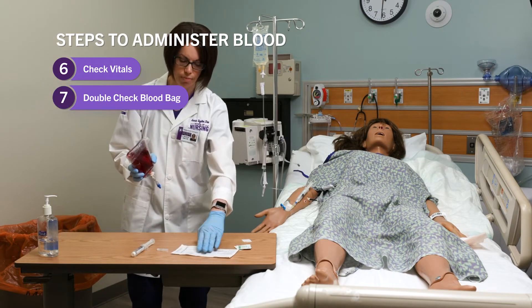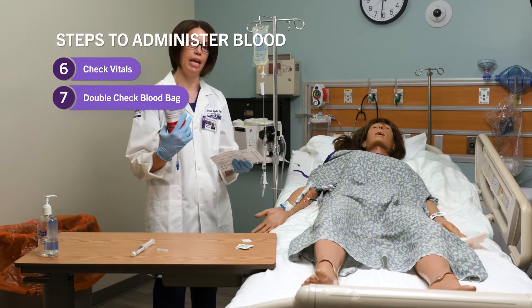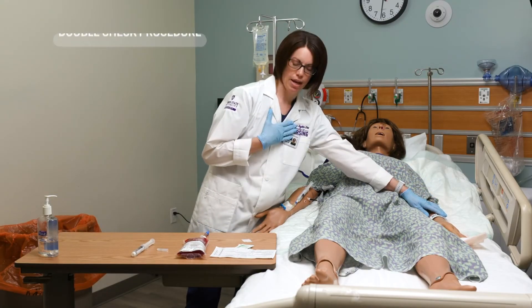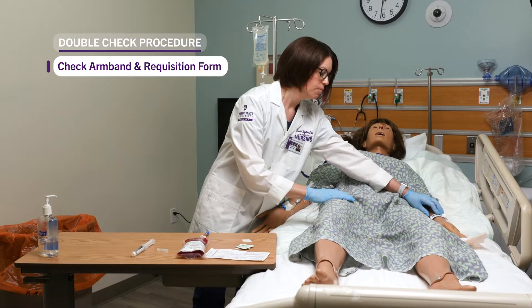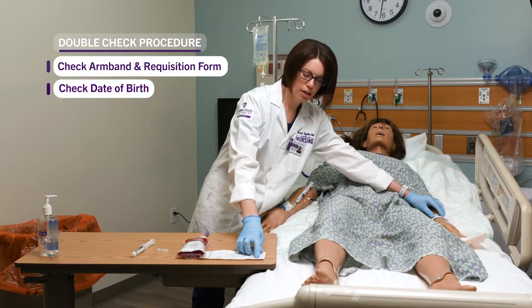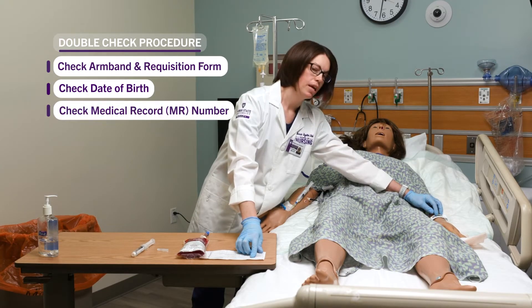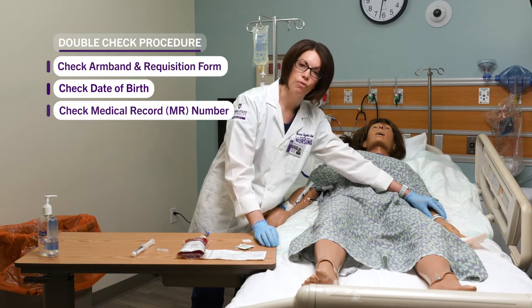Next I want to do a double check. I'm going to take a second RN and do a double check with them to make sure it's the right blood for the right patient. We have the blood product and the requisition form. One person looks at the armband, the second person looks at the blood requisition form. I'll check the name — say it out loud — and the second person verifies and repeats it back. Then we verify the date of birth, then the medical record number, verifying off the patient's armband while the person with the requisition form confirms and repeats it back.